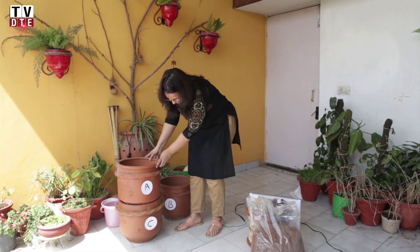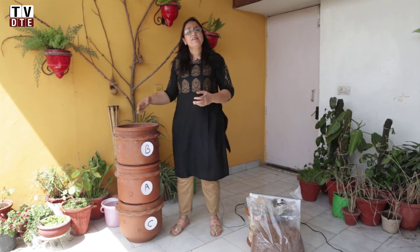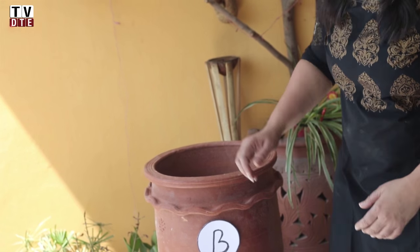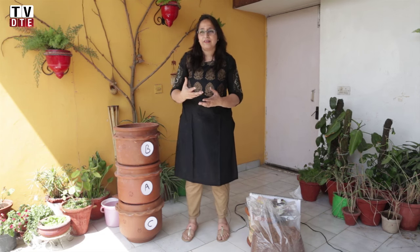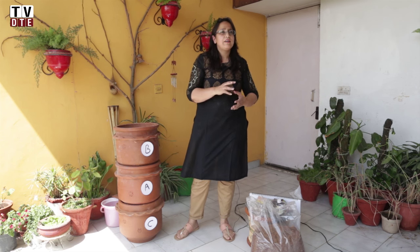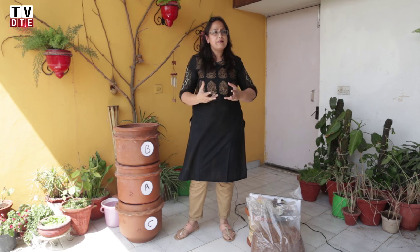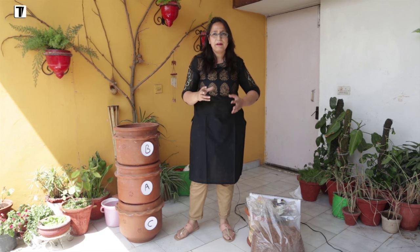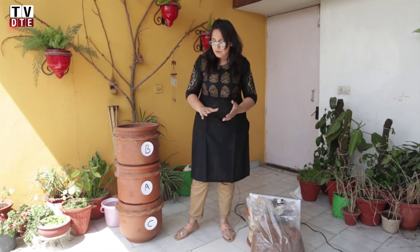When unit A is full, we bring that unit to the middle and start the whole process again with a new unit. While unit B is being filled, the previous unit is composting. Once you come back to it, you'll find that half of it is gone — everything has broken down, lost its shape and color, turned black, and the volume has reduced by roughly half.